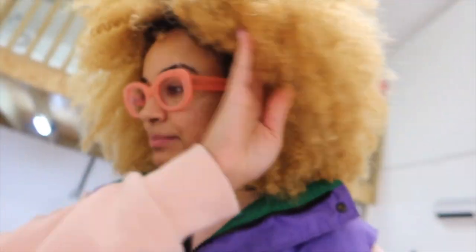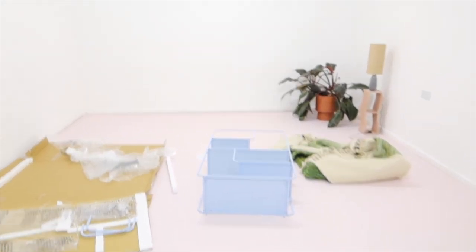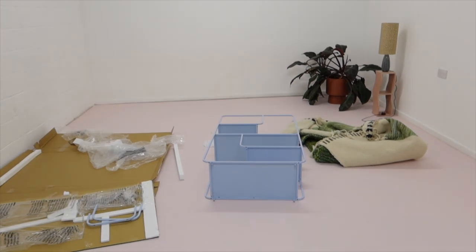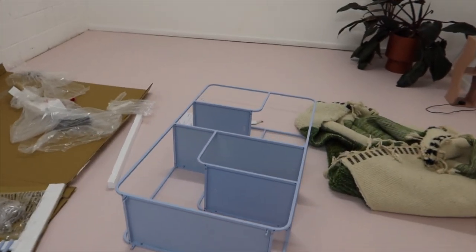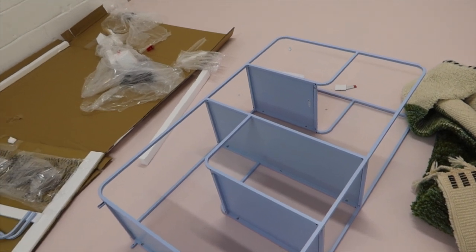Back at the studio — the painting is done, I think. I may need to do another coat over here because we got a little stingy with the paint, but look — the floor is pink! You can definitely tell because look at the wall. We're currently putting together this cute bookshelf.